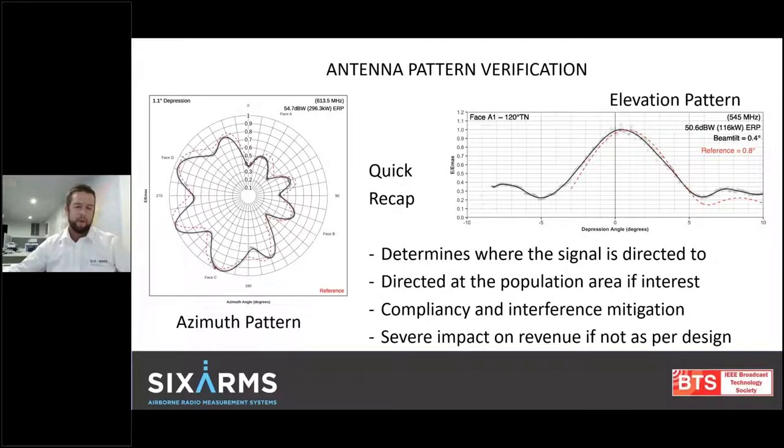These two patterns allow for your coverage predictions to be done — they're the gold. A quick recap on the actual plots: the red dashed data is the manufacturer's supplied data — that's the design, the ideal. Whereas the black line is the drone-based system's measured data. The impact of not having your measured data match your design data is that you've lost signal in a potentially lucrative market — you're losing revenue at the end of the day.